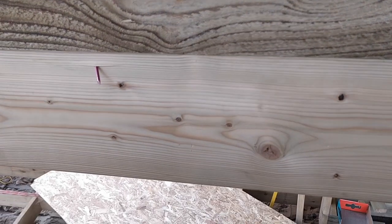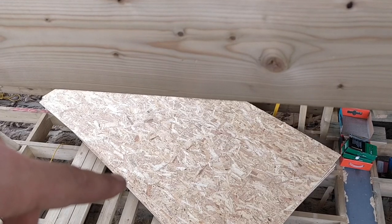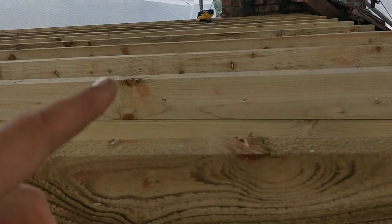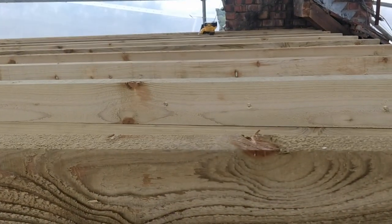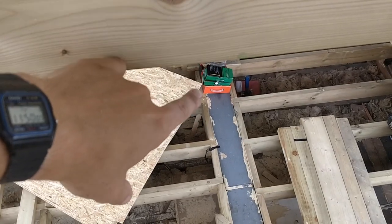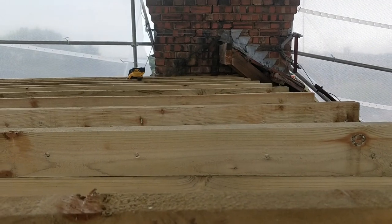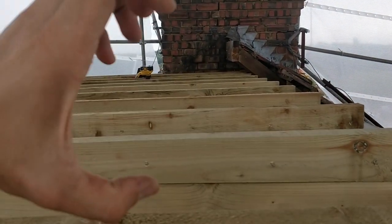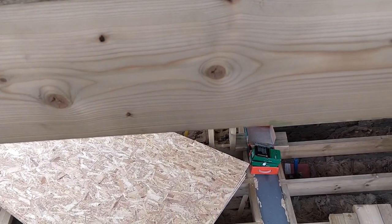So we've started getting these sheets of OSB up — all the sheets are on the scaffold and we're just starting to get them in. We'll slide them up in between the rafters, lay them on top, nail them down using some short nails. Then we'll put the Kingspan over the top, then the 18mm. And then we have 200mm screws which drive all the way down from the top into the fairings and secure the whole lot down, pulling everything nice and tight the whole way through.